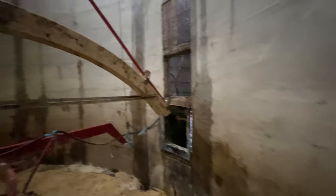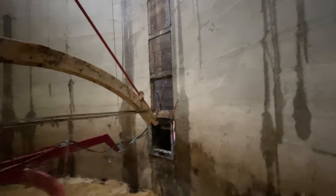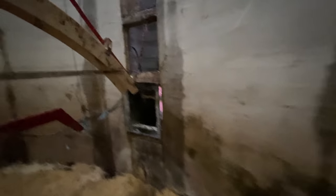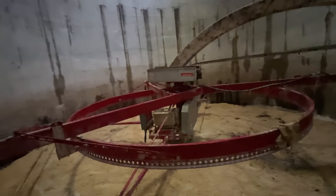We are ready to go here. Nate's just got to grab my flashlight out of the chute — it fell out of my holder and fell about 65 to 70 feet, so it's down in the auger. He needs to grab that, and then he's going to turn this unloader on and we'll watch it go around.